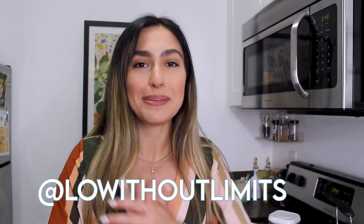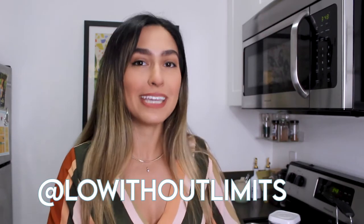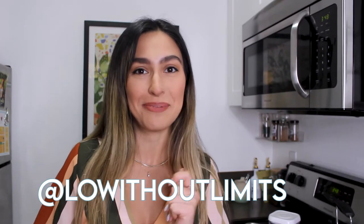Hey everybody, it's Lo and welcome back to my channel, Lo Without Limits. In this video, I'm going to show you how to make some keto coconut clusters, so if you want to see that, then just keep watching.